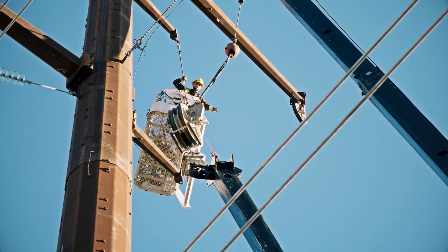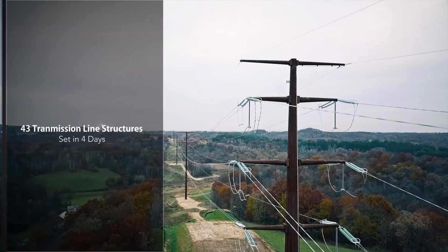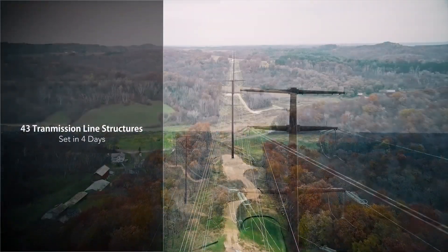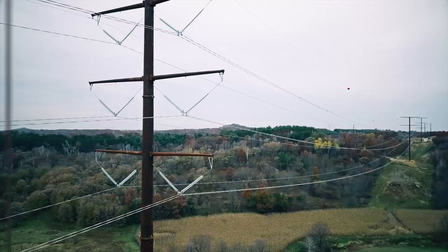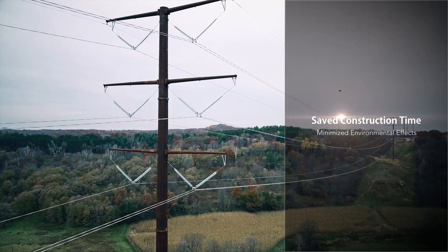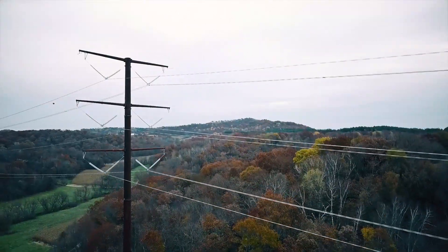Badger Cooley crews worked with helicopter contractor Ericsson to set 43 transmission line structures in four days along the last project construction segment. The heavy lift helicopter used for construction saved weeks of construction time and made it possible to access challenging areas with hilly terrain.